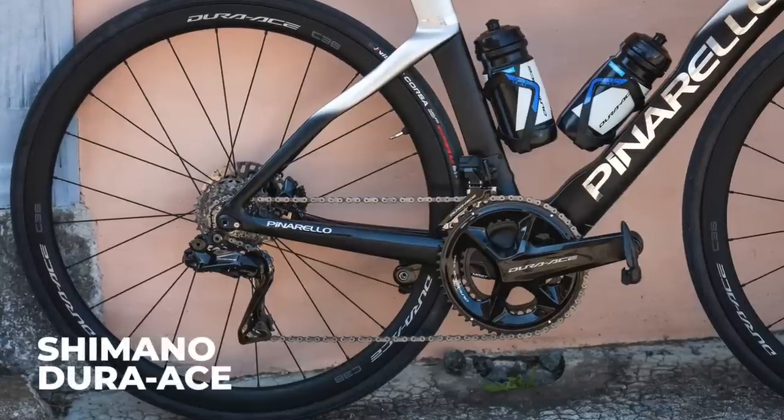For example, the new Dura-Ace and Ultegra now have 12 speeds, whereas the entry-level Claris only gets 8. Both of us like shiny expensive things, so we'll start at the top with, of course, Dura-Ace.